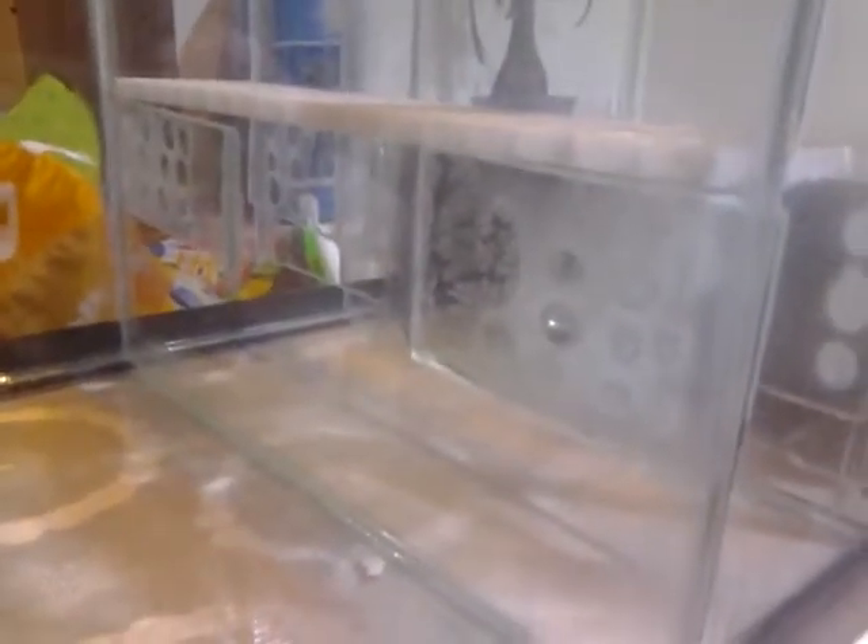One thing you've got to keep in mind — as you guys can see, you can see that glue once it's dried up. So if you're building more of a show piece, you might want to go about a different method. I built this sump for myself; it's more for functionality and not show. As you guys know, I like simple and easy maintenance, so that's exactly what this is.